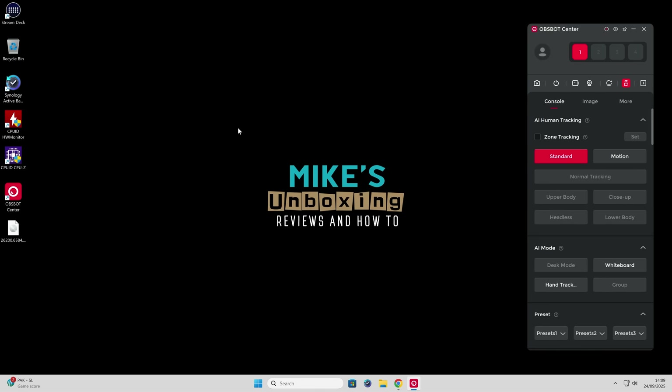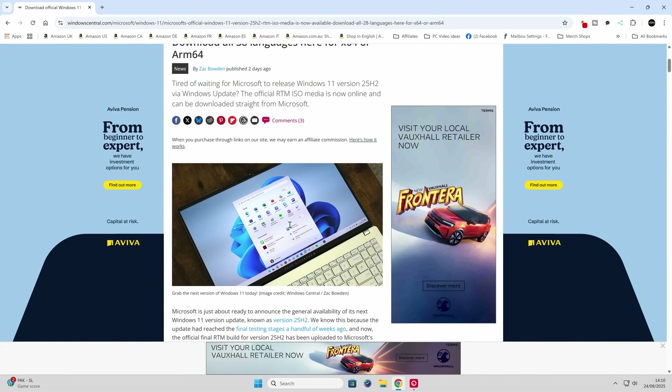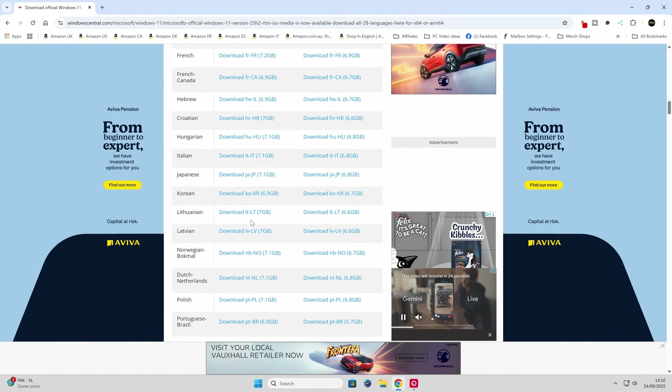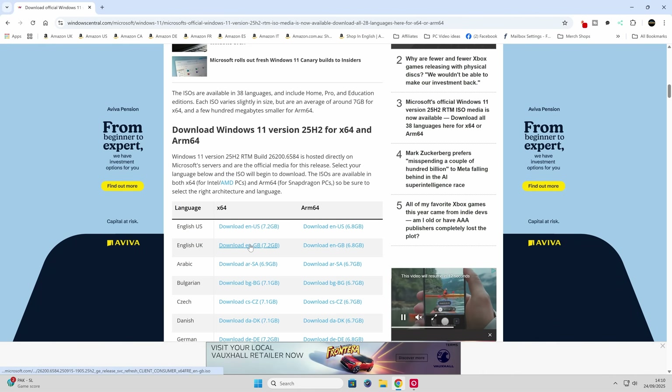Here we are on our Windows desktop — this is the Insider version, on 25H2 but a pre-release beta. We want to go to Windows Central, because they've just released a list of all the official RTM ISO media so you can download straight from Microsoft. If you scroll down, all the languages are available — English US, English UK, Arabic, etc. — and you can download the ISO to your desktop. I've already clicked on the English UK for X64. They've also got the ARM version as well if you're on an ARM-based computer. It's a 7.2 gigabyte download, so it's quite a hefty one.